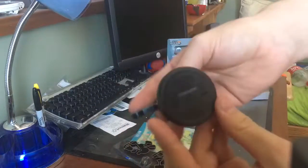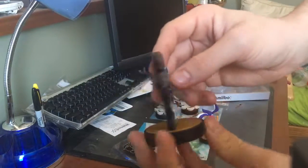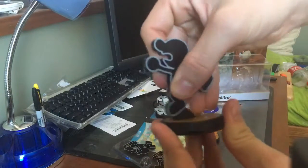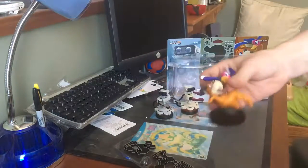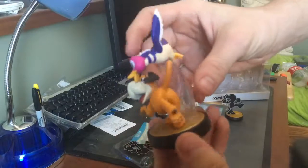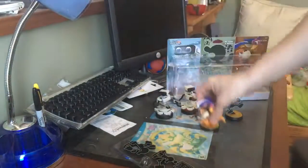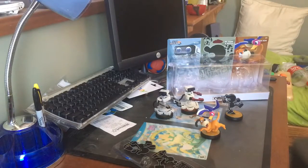And then you have Game & Watch. He does come off his base if you ever so choose — exactly what you expect. And Duck Hunt. Thanks for watching, I'll see you guys again in the next video.